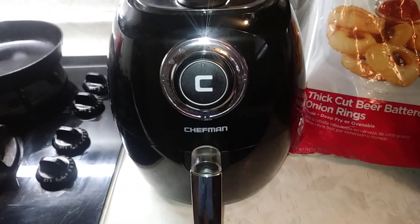It's just real simple. I'm going to put some Gordon Food Service thick cut battered onion rings — those things are good too — and some TGI Friday's mozzarella sticks. I'm going to put them both in there at the same time and cook for about 12 minutes and show you how it turns out.